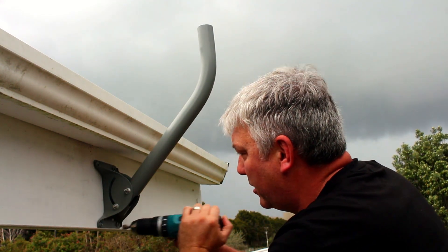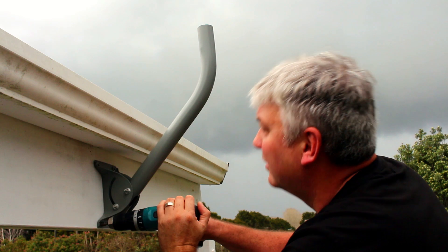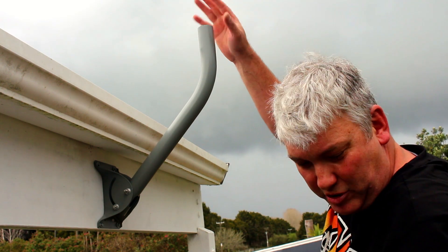That looks pretty good. Now we just need to get our dish up on top here — but just as I said that, I could see the rain clouds in the distance. We actually had a couple of thunder peals come through while I was filming, and it's now pouring with rain outside. I'm going to take a little break before I put the dish up, and I'll tell you the story of why we ended up getting Starlink in the first place.